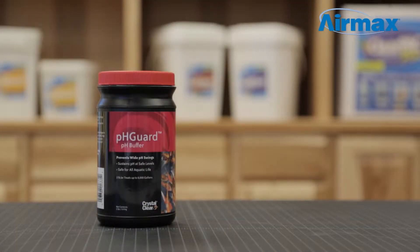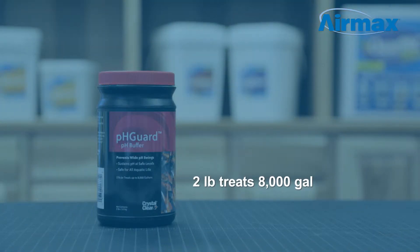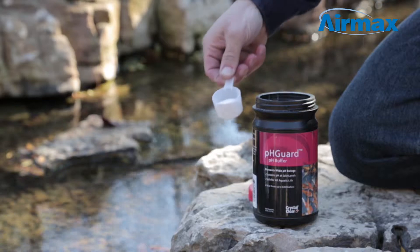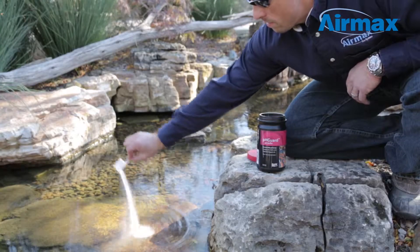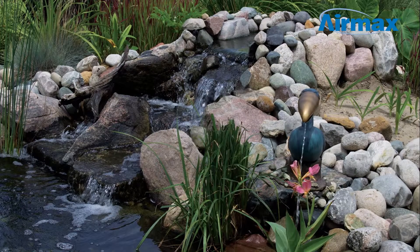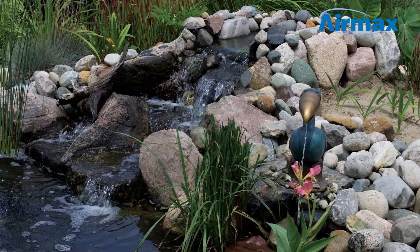pH Guard is simple to use. One two-pound container will treat 8,000 gallons. To use, measure the appropriate amount of treatment and apply evenly over pond surface. Use one ounce for every 250 gallons of pond water. Apply pH Guard once a week and after each water change.